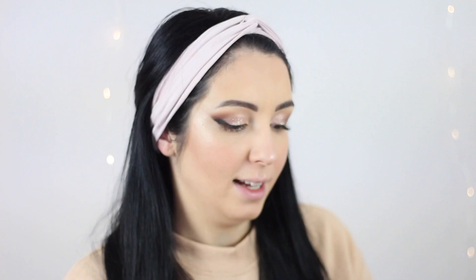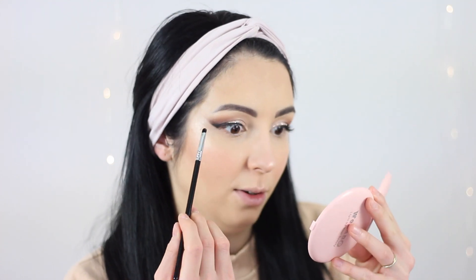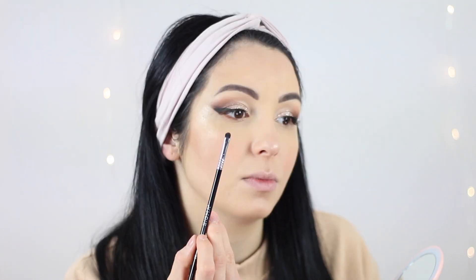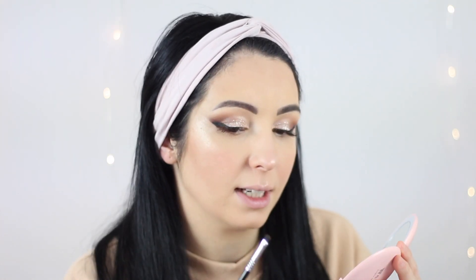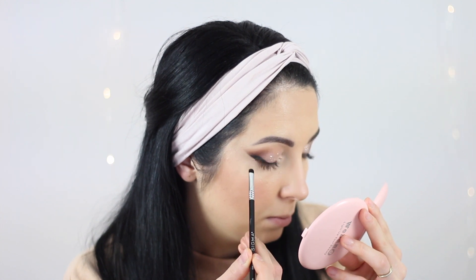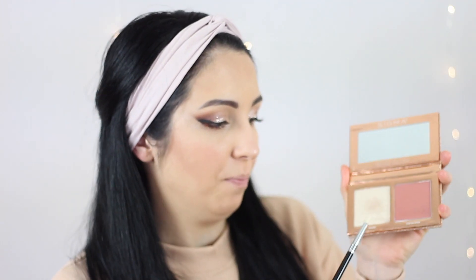Now back to the eyes — I took this small smudging brush from Sigma, the E21, and going back to the eyeshadow palette I'm going to take this color here and smudge it on my lower lash line — just on the inner half of the lower lash line. I'm also going to be using this highlighter for my inner corner.